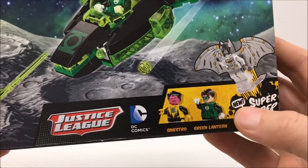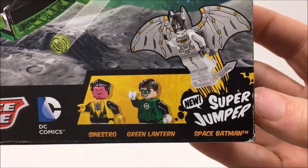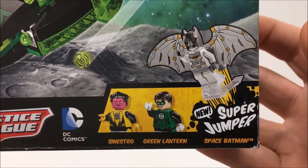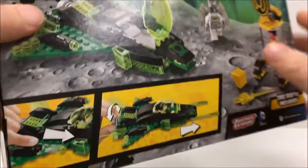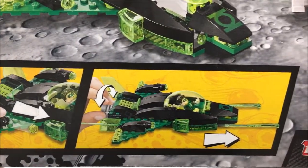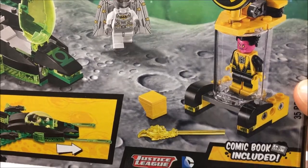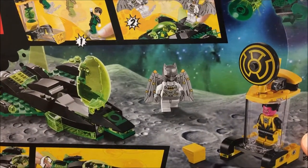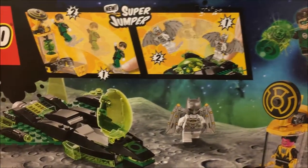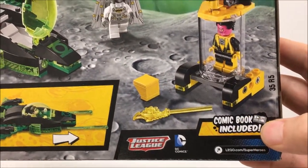Here we have the three minifigures that come in the set: Sinestro, Green Lantern, and Space Batman. The Green Lantern ship looks like it has some pretty neat features and it just looks like an all-around really cool set. Can't wait to open this baby up and get to building it. A comic book is included.